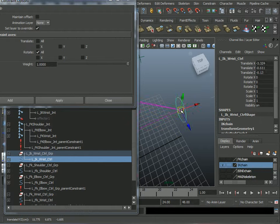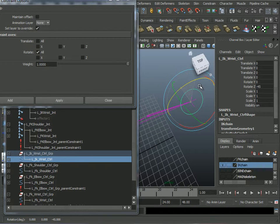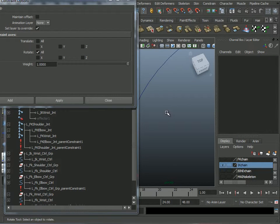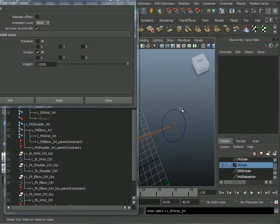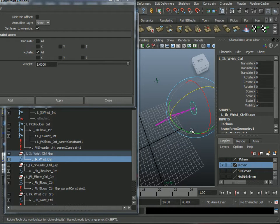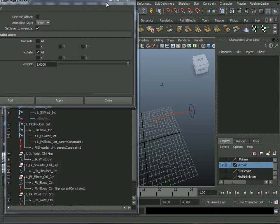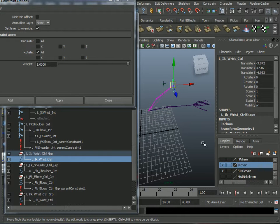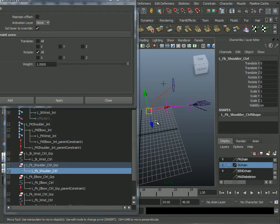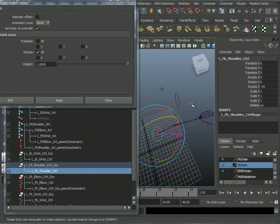I can test the IK — it works. Let me test the controller for rotation. I need to select it from inside and rotate in X. It's rotating. The IK is done, the FK is done. Now I need to set up blend colors nodes to control these joints.